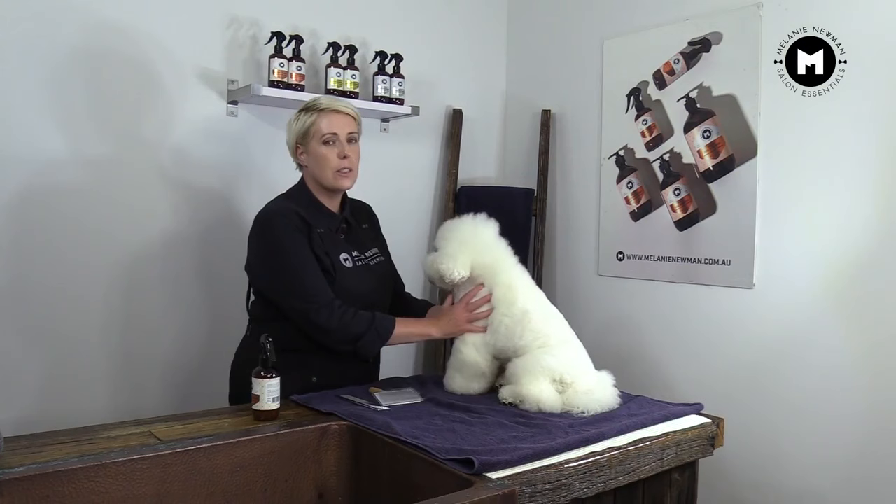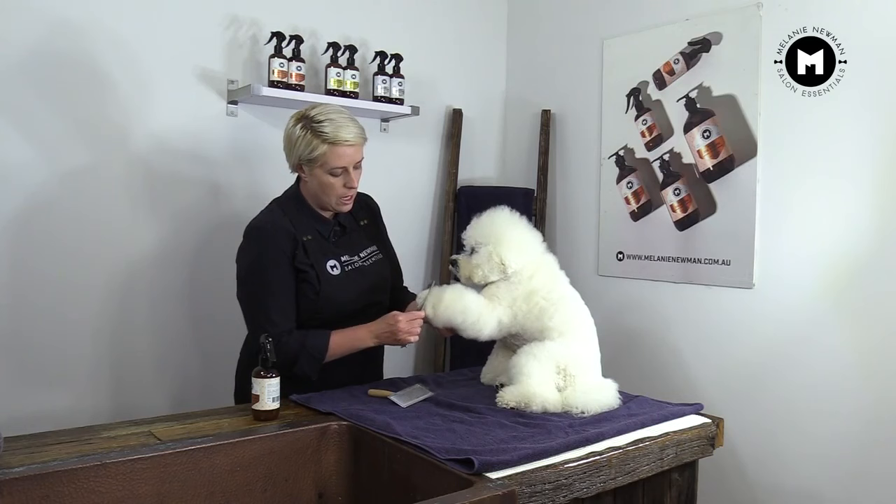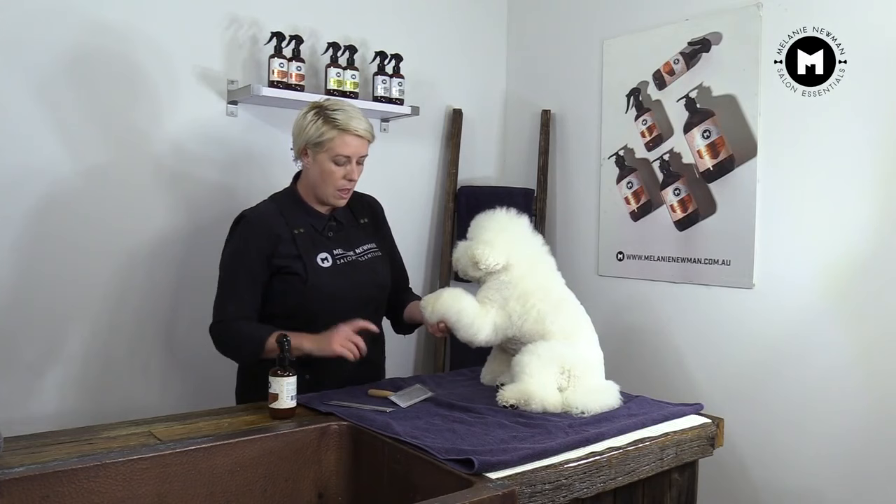So once we've gone through his whole body, what we need to do is use our metal comb to ensure that we've got all the knots and the tangles out of his coat. If we do hit a bit of a knot, we don't rip it through — we're not going to force it through. Give a little spritz, and then pick our slicker back up, and then gently separate that coat.